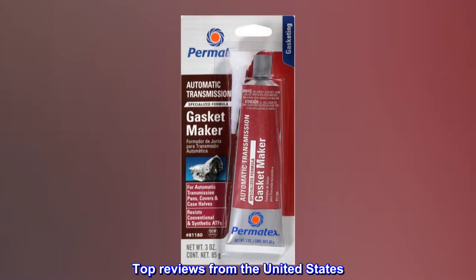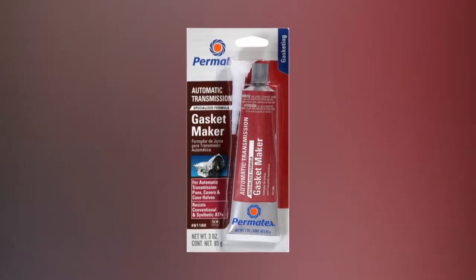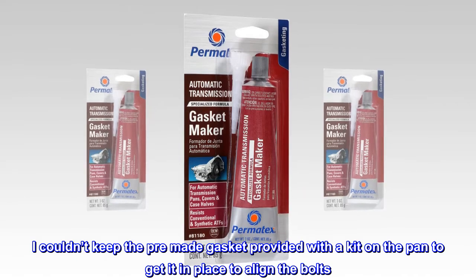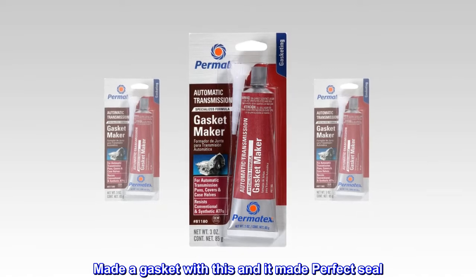Top reviews from the United States. Worked perfect. I couldn't keep the pre-made gasket provided with the kit on the pan to get it in place to align the bolts. Made a gasket with this and it made a perfect seal.